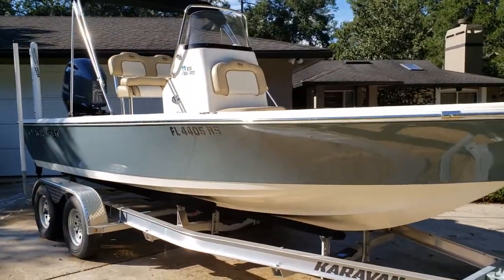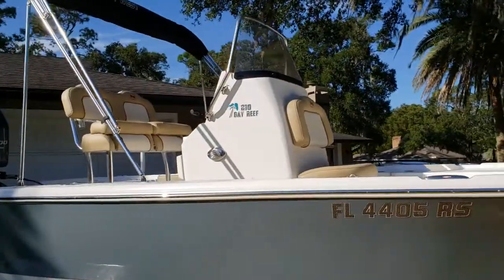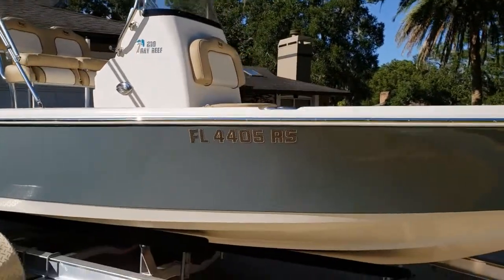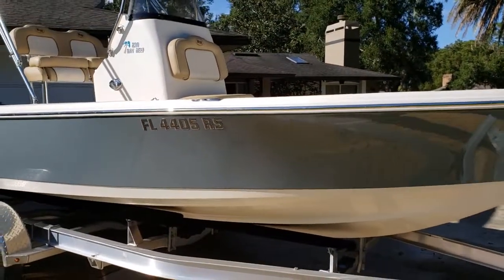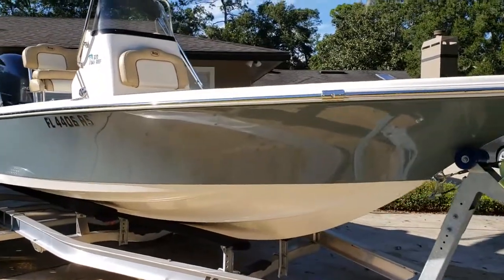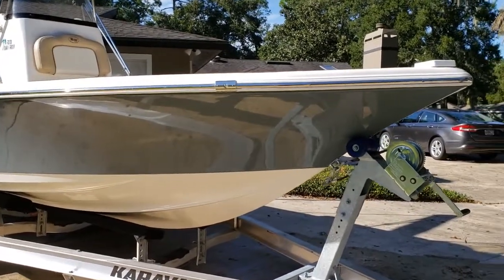I want to take a quick couple of minutes to do a review on this Key West 210 Bay Reef Bay Boat. It's a 2018. Just picked it up a few months ago, actually getting ready to turn it in for our 20-hour service, but I wanted to give a quick review for anybody who's interested in this particular boat and maybe give you some insight.